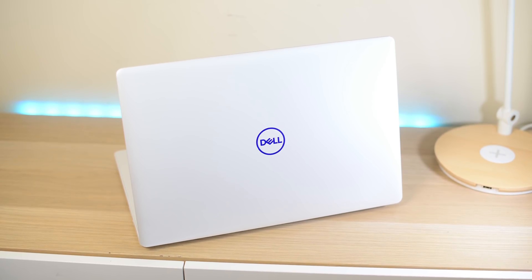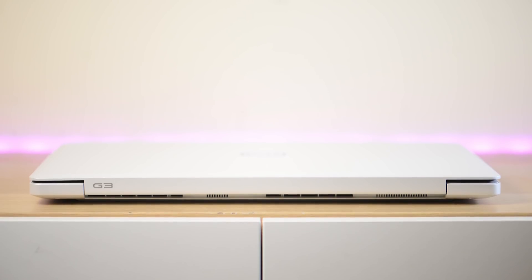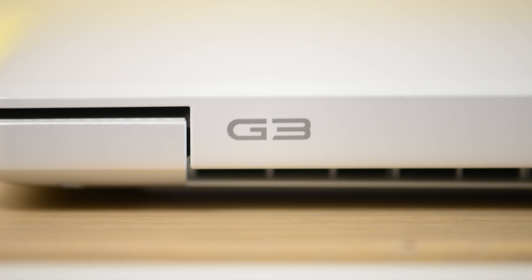That price is $1,399 in Australia. This model starts at $1,849 in the US — I actually checked Dell's website today — and 778 pounds in the UK. This particular model here is just a touch over $2,000 Australian.